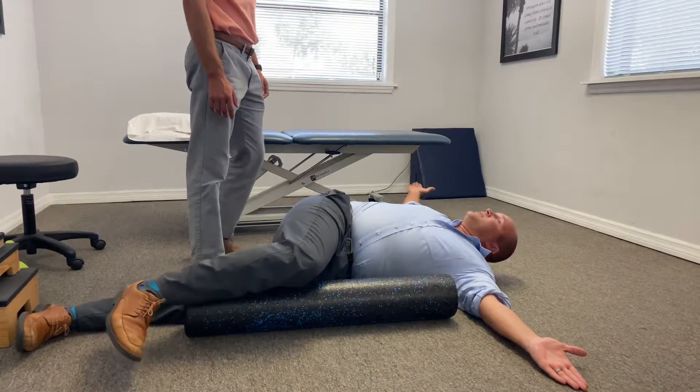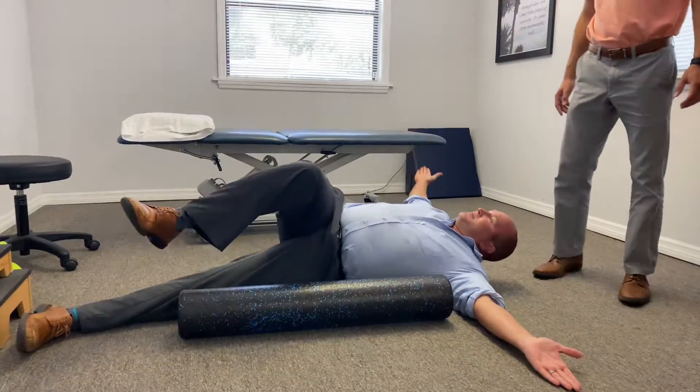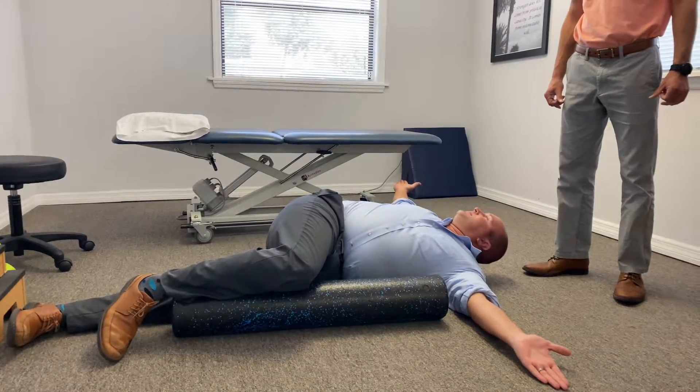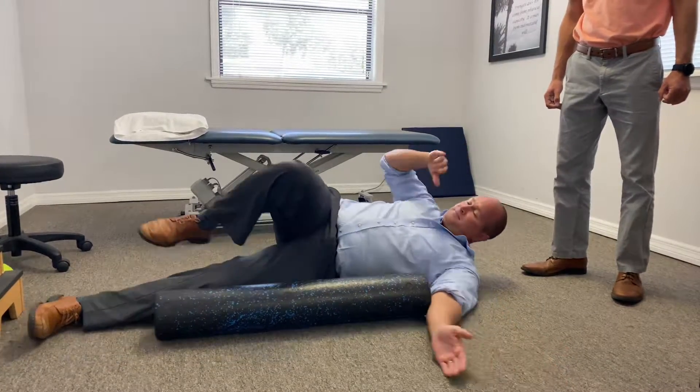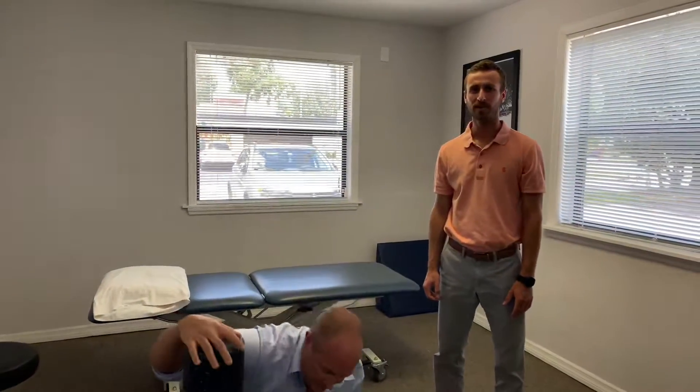One thing to notice is don't let this leg come off, because it wants to do this — so you really have to keep it flat. Perfect. This is something easy you can incorporate into your mobility plan. If you have more questions, go ahead and click on the link below.